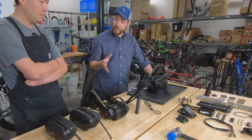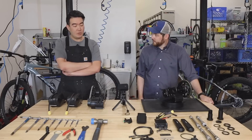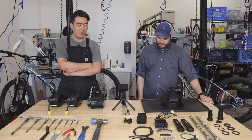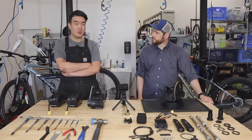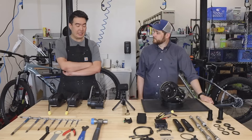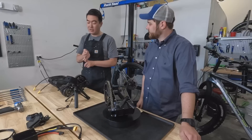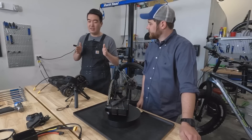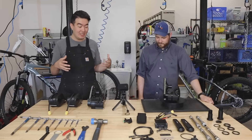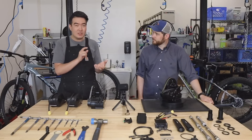This is also the newest motor on their lineup that connects to an app. CYC has an app for iPhone and Android that will allow you to reprogram your motor to your specifications — things like how quickly the throttle engages, how quickly the torque sensor engages, and how much power gain you have. All of those things are tunable to your specific needs. The app is quick — a few taps and you save.